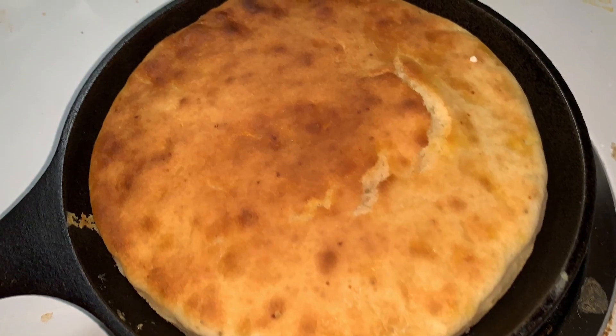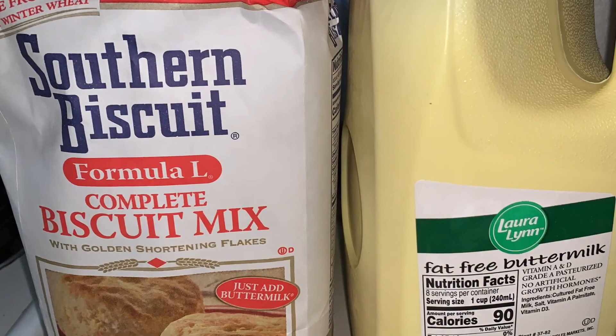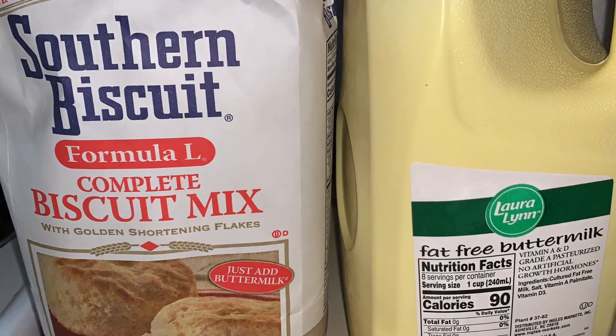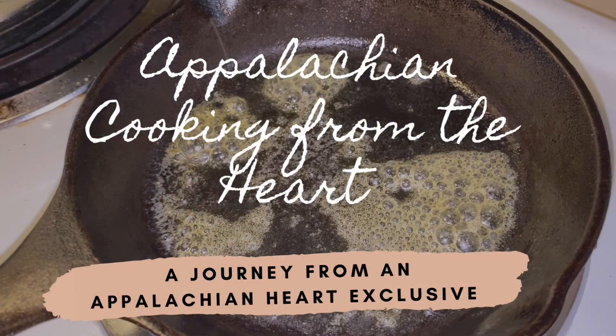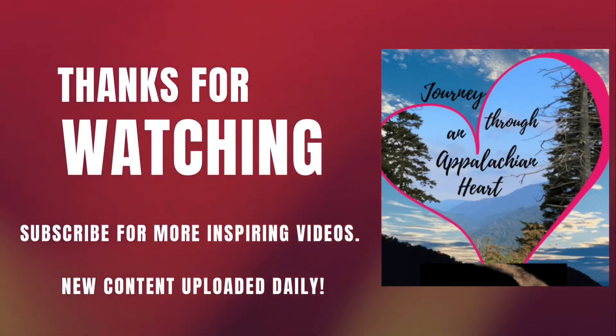I'm going to share with you my revised version of my grandmother's Dodger bread recipe. Only two ingredients: formula L biscuit mix and buttermilk, to make a delicious Appalachian heirloom bread.